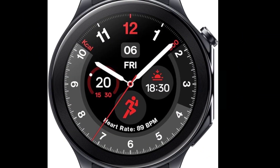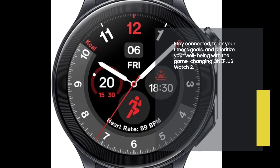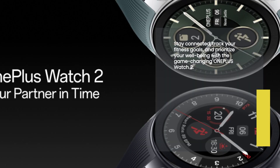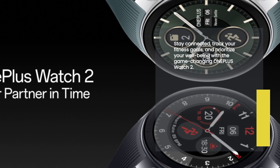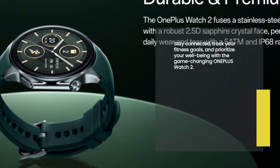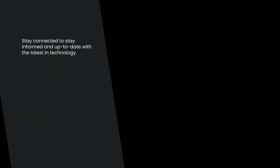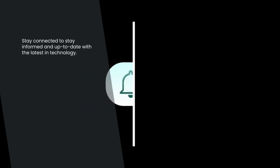And there you have it, folks. The OnePlus Watch 2 — a smartwatch that combines style, durability, and advanced features to enhance your everyday life. With its stainless steel chassis, 1.43-inch AMOLED display, dual-frequency GPS, and extensive battery life, this watch is truly a game-changer. Stay connected, track your fitness goals, and prioritize your well-being with this incredible smartwatch. Thank you for watching, and be sure to hit that like button if you found this review helpful. Don't forget to subscribe to our channel for more exciting tech reviews. Until next time, stay tuned and stay tech savvy.